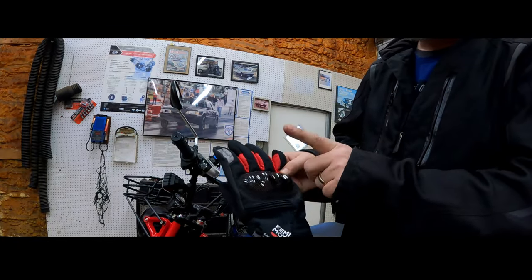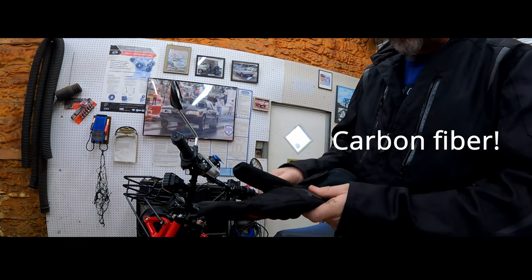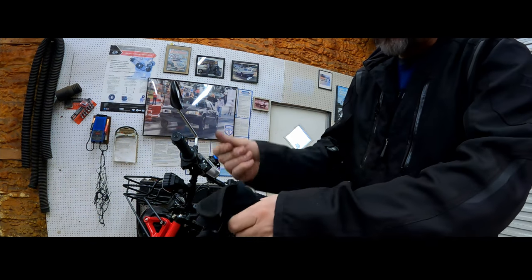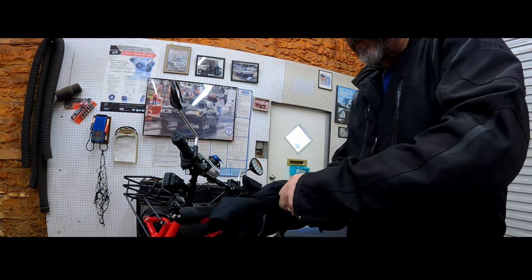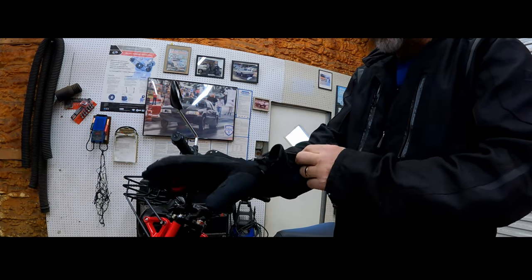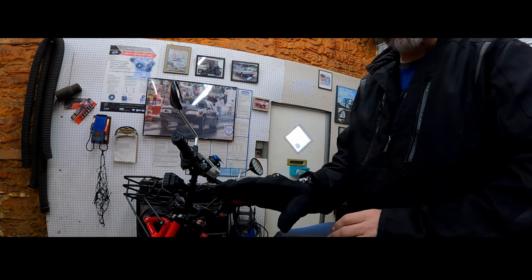Get them over where you can see them. This has got some nice hard knuckle protectors here and some nice adjustment. Looks good. Let's try one on here and see what we think. These are mediums, and I have a pretty small hand. That fits good. They feel nice — it almost feels like they're padded inside.